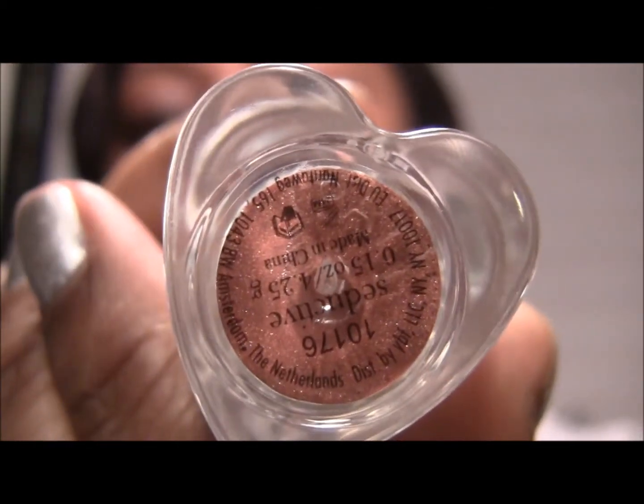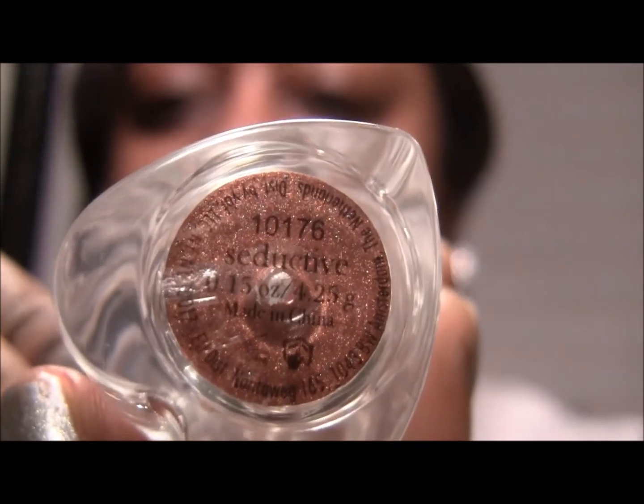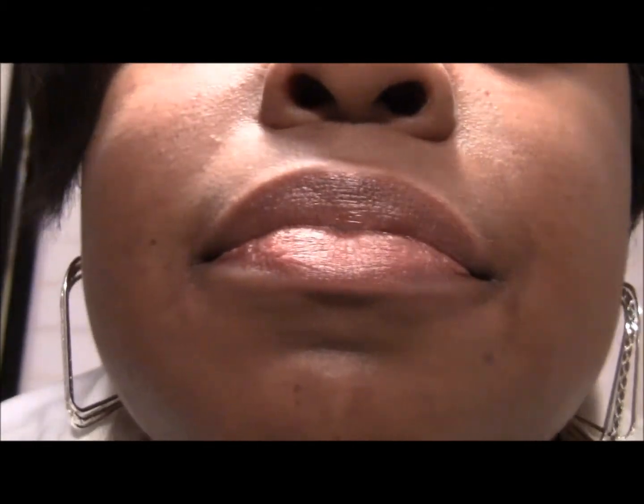Okay, this one right here is called Seductive. Seductive is a brown with gold shimmer — looks like that. It almost doesn't look like I have anything on. You can just see the gold shimmer in it, and that one is Seductive.